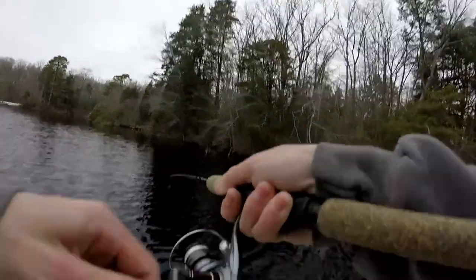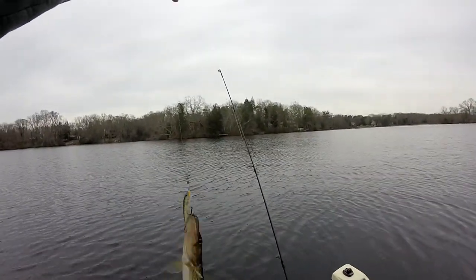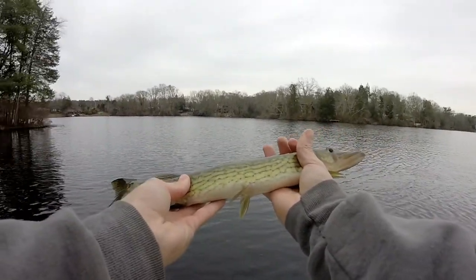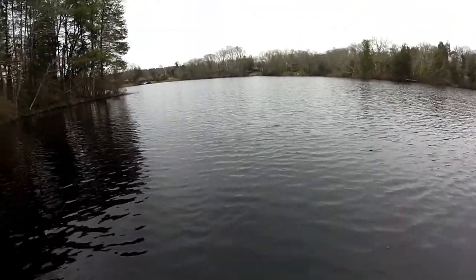There's a fish — like on the second cast! I had a feeling this was going to work today. Look at that. First fish of the day. He just popped off just like that on the small suspending jerkbait. Nice little pickerel. Let's get a release. There he goes.